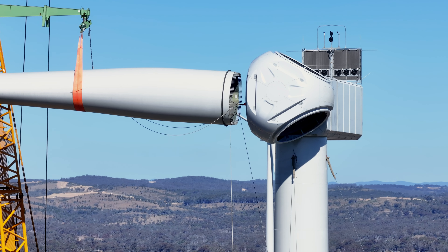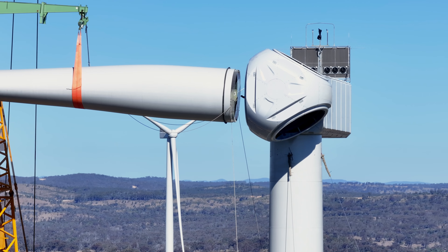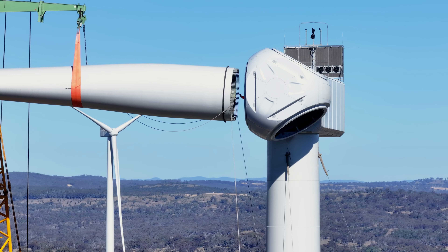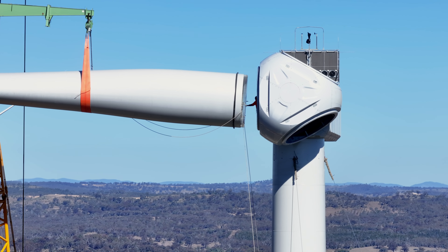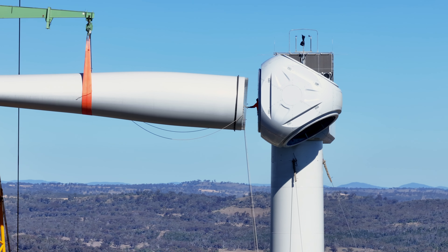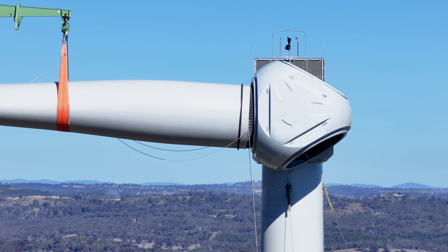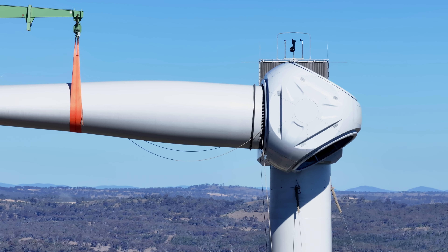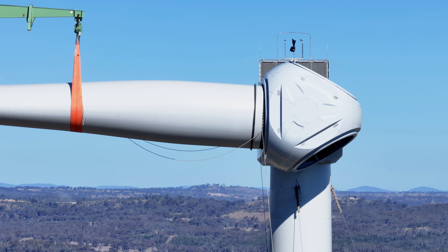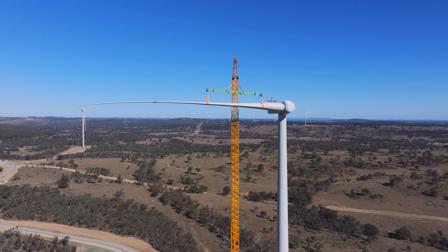I was up there for an extra 15 minutes capturing the blade locking into the nacelle — it's quite a process, going in and out several times. You want to capture everything for the client. You really need to manage your batteries when shooting construction like this. It's high pressure — you don't want to be stuffing up when you've got a big paying client trusting you to film their job.